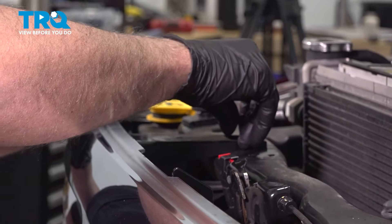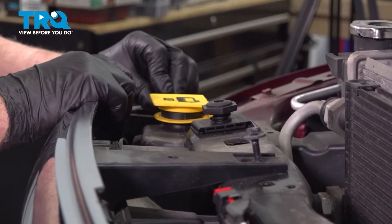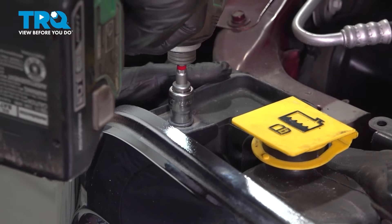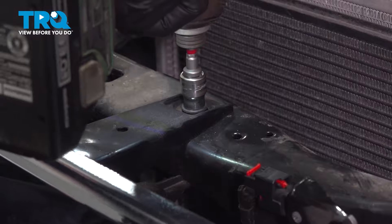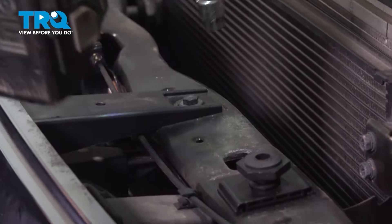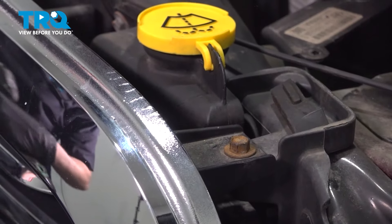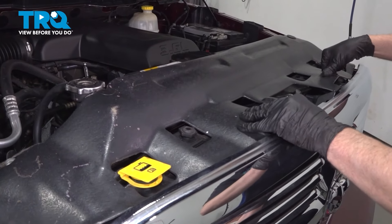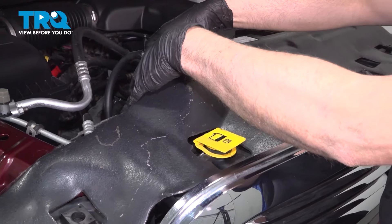Same on the other side. Then tighten these down and snug those down. Take the cover, line it up, get all the pushpins started, and just lock them down.